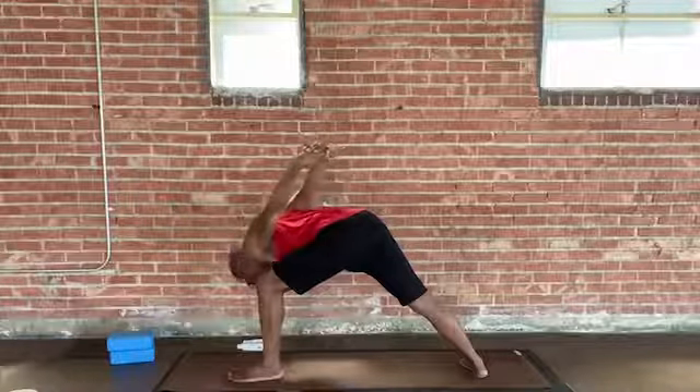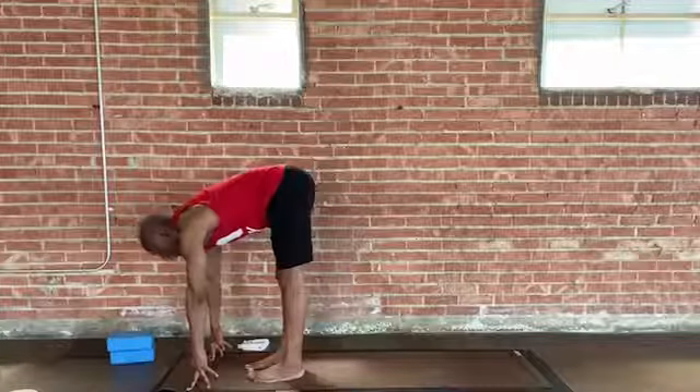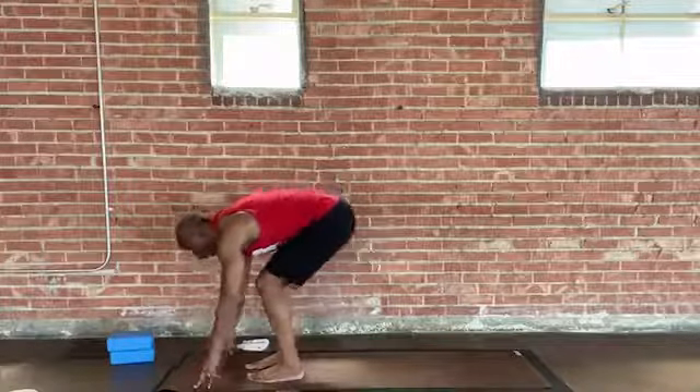Take a nice full breath in. Exhale, walk, step, or hop — both feet returning to the top of your mat. Inhale, lengthen spine — Monkey. Exhale, fold. Soft knees. Inhale, reverse your swan dive, come all the way up. Nice and tall, reach high. This exhale will bring hands to heart. Well done. Let's just hold here for a moment. Let's get set up for a full flow here, incorporating all the warriors. Embodying all the warriors — feeling and experiencing the warrior within you.